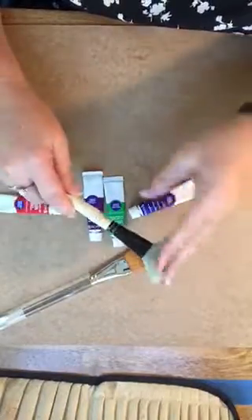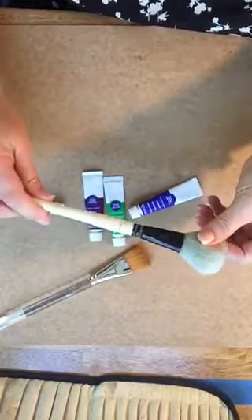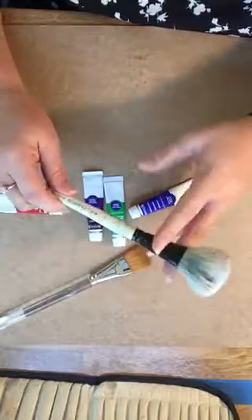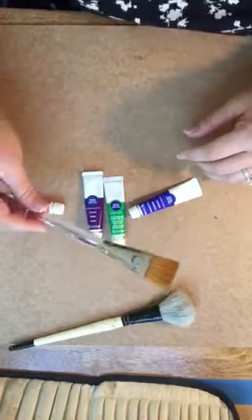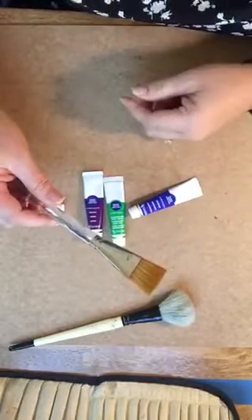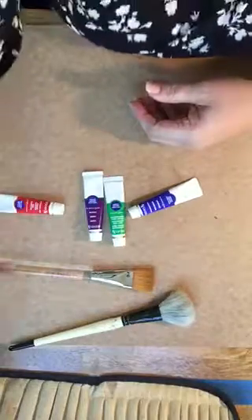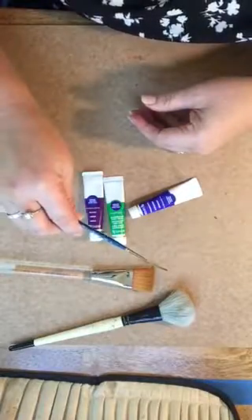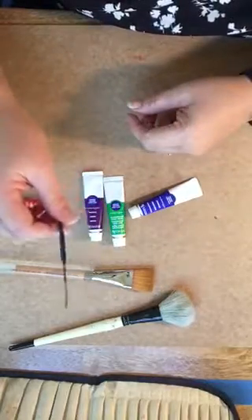One of them is a wash brush and it looks like this. It's very fluffy — it holds a lot of water. This is called a size three and it's a wash brush. This is a glazing brush — it's one inch in width. A glazing brush is used quite often as well and you won't find these in your traditional packs, which is why I'm pointing these out separately. The last brush you're going to need is called a script brush or a rigger — it has an extra long tip for the bristles and it's used for detail.